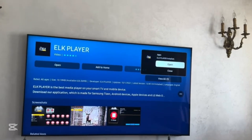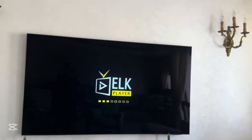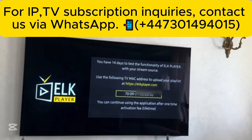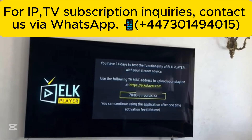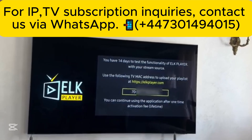Then click on open once it's installed. The app is now installed and you can send your TV MAC address to your provider to activate the app, or you can do it yourself. I will show you on our next video how to do it yourself.